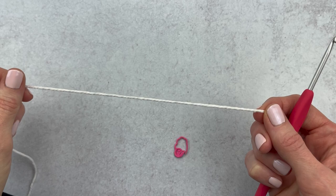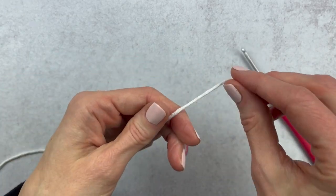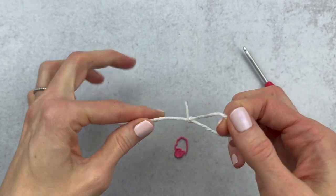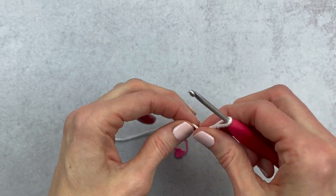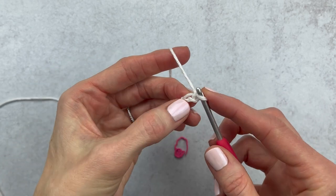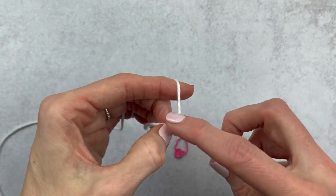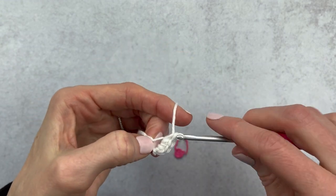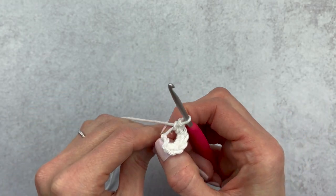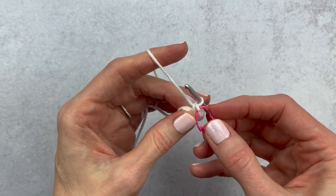I'm gonna make a slip knot and chain two. I'm gonna grab a long piece of yarn, wrap it around two fingers crisscrossing at the top, push that back piece to the front, pull up on that piece, insert my hook, and chain two — here's chain one and chain two. I'm gonna single crochet six times into that second chain from the hook. I'll link below a slower video showing this magic circle technique. Then I'm gonna tighten up my magic circle and place a stitch marker on the last stitch of the round.